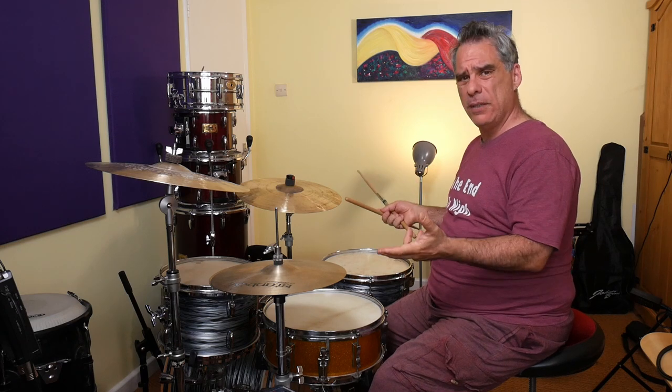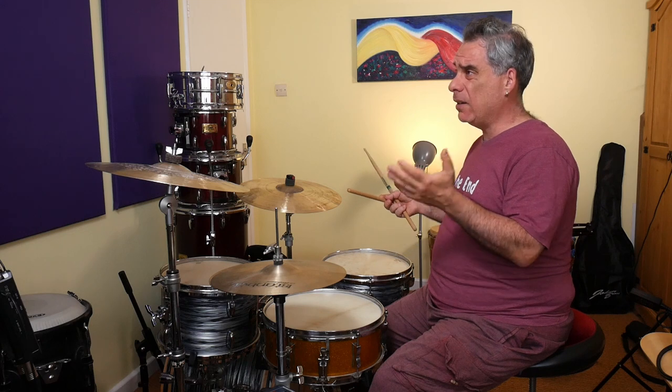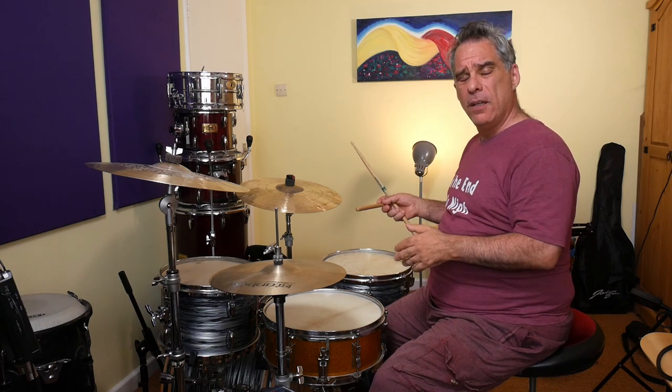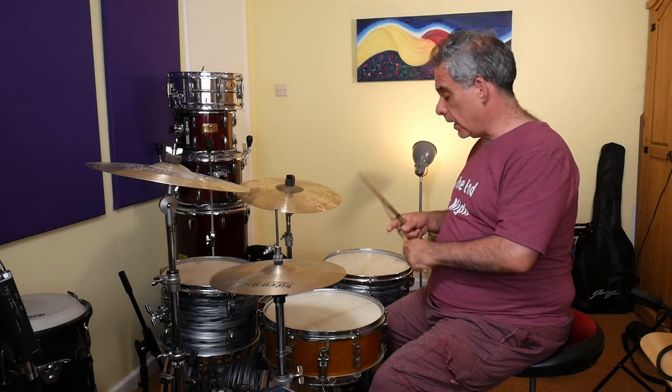Let's think of another combination. Should we start with right, left, left, right, and then left, left, right, left? So we're going with the inverted paradiddle at the beginning and the diddles at the start for the second half. Right, left, left, right, left, left, right, left.